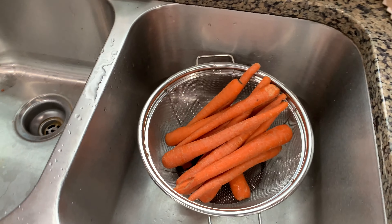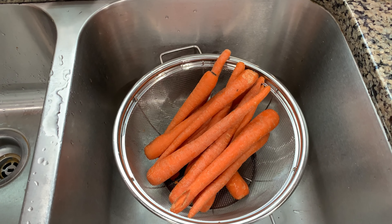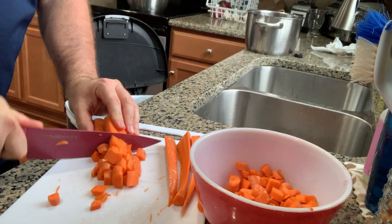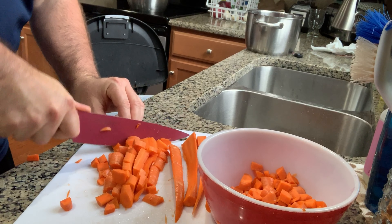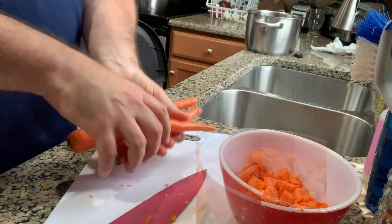The next thing I'm going to do is rinse, clean, and chop up these carrots. I usually chop them into chunks about this size — they'll soften up and cook down as the soup boils.